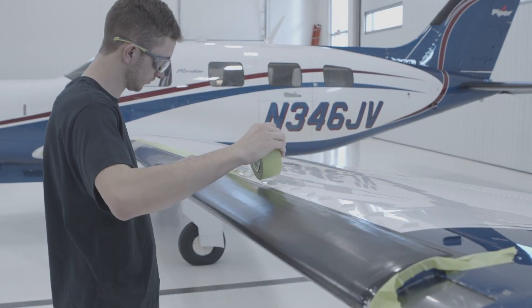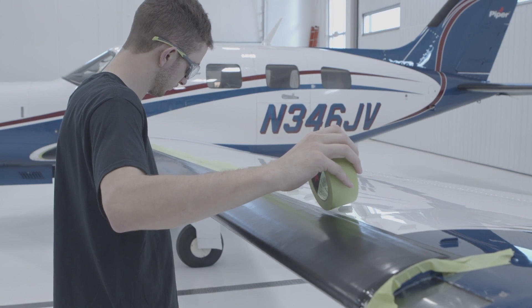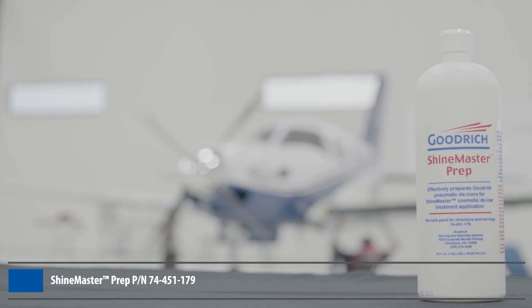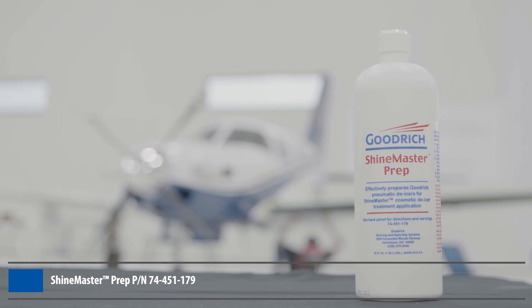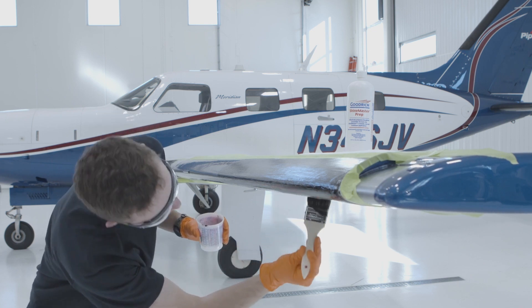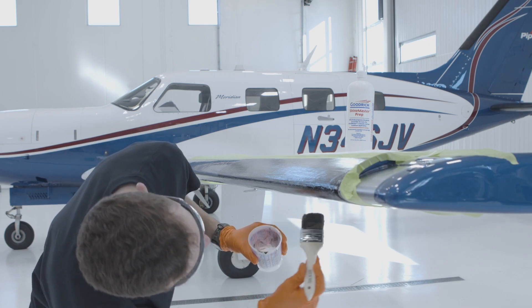Before beginning the process, mask off the application area with masking tape to protect surrounding surfaces and prevent staining. The first step in the care process is to prepare the de-icer using ShineMaster Prep, which cleans the de-icer of contaminants and residual coatings. Apply ShineMaster Prep to the de-icer, ensuring that the surface is fully covered. For heavy build-up, allow the ShineMaster Prep to remain on the de-icer for 5-7 minutes before removing.